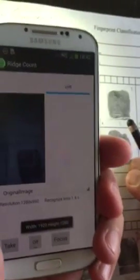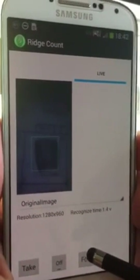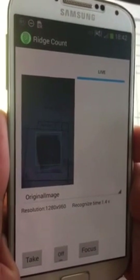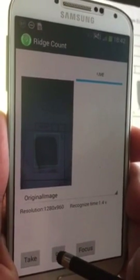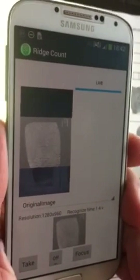What we need to do is take a fingerprint and scan it. With the focus button on, we bring the print up into the green box and double-click on that button. Now that gives you an image.